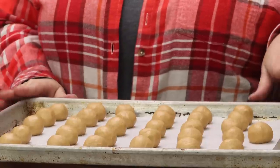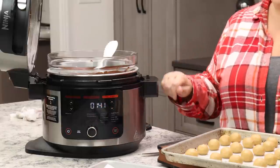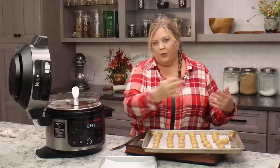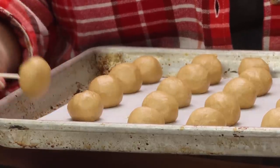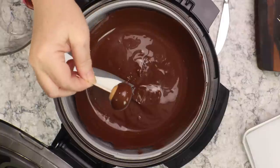Our Buckeyes were in the refrigerator for 30 minutes and the chocolate is melted. I'm using the Ninja Foodi as my double boiler on the keep warm setting to keep the chocolate at the perfect temperature for dipping — I'll link that video below. Have about five or ten toothpicks ready. My mom was very frugal so she would recycle the toothpicks rather than use one per Buckeye, and that's what we're doing today. Stick a toothpick about three-quarters of the way down into the Buckeye.